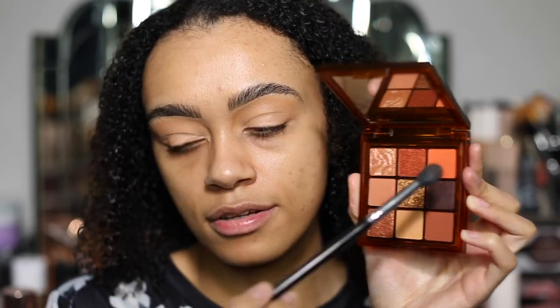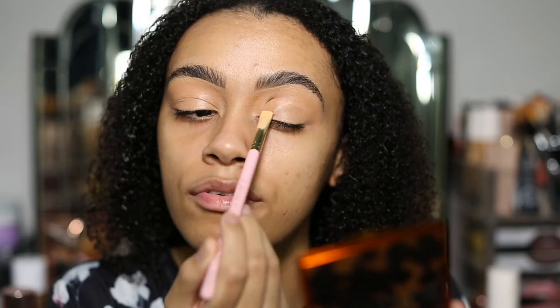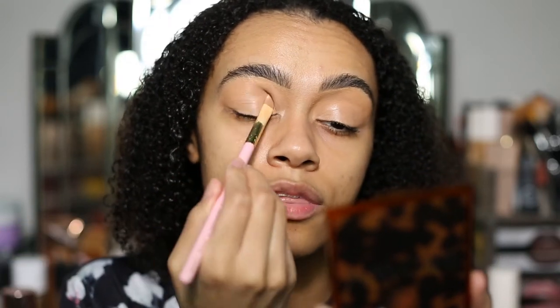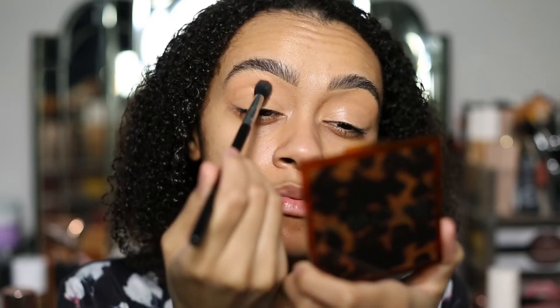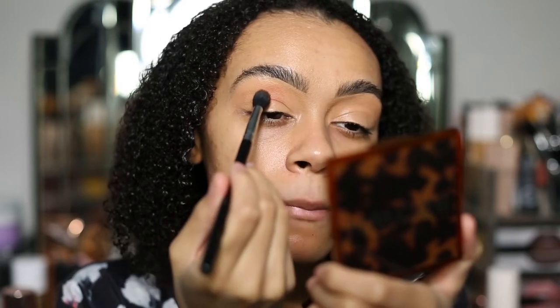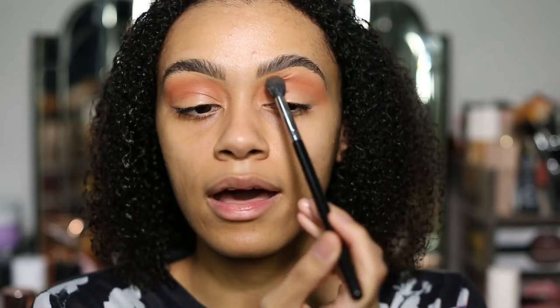I'm going to go in with this beautiful orange right here. I absolutely love this colour so much — it's such a nice orange, so bright and so vibrant. Let's see what it looks like on. The base I have already done with the P. Louise base in Rumour 4. I'm just patting it out where the crease is. Look at that pigment coming through — that is such a beautiful shade, it's so bright.